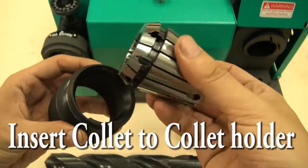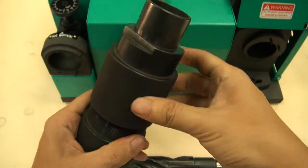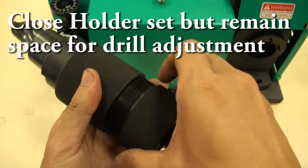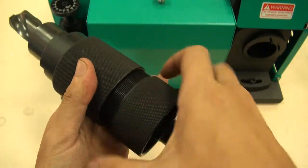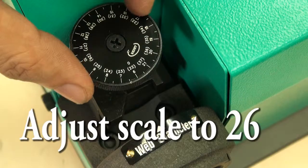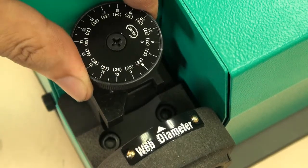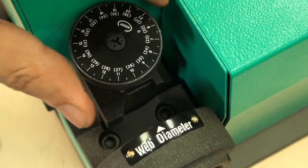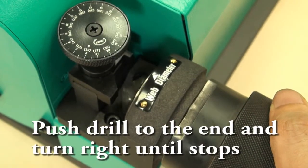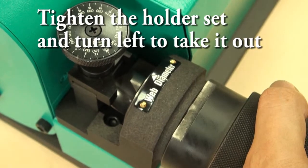Insert collet to collet holder. Insert drill. Close holder set but remain space for drill adjustment. Adjust scale to 26mm. Insert holder set to positioning shelf, turn right, push drill to the end and turn right until it stops.